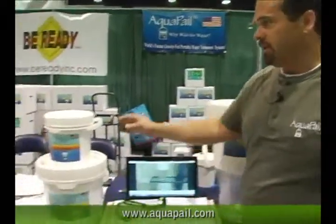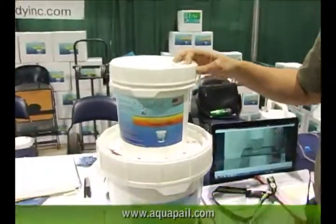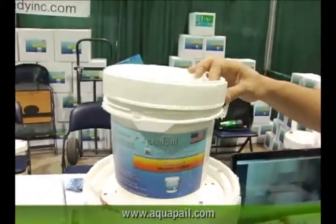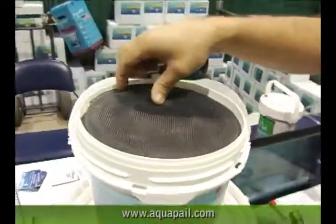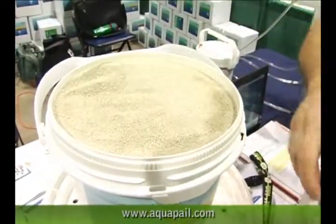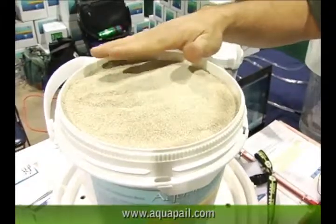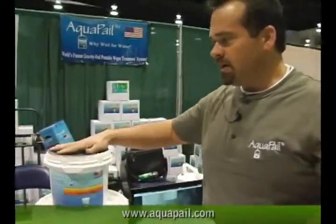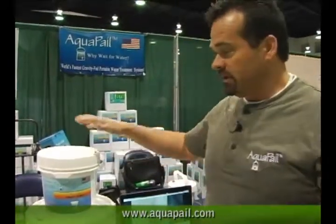If you get into heavy metals, hydrocarbons, or heavy clays, it'll build up on top — easy to service. You peel this off. It'll layer on here kind of like paint does, and you can just peel it off the top, put it back on, and go ahead and use it.